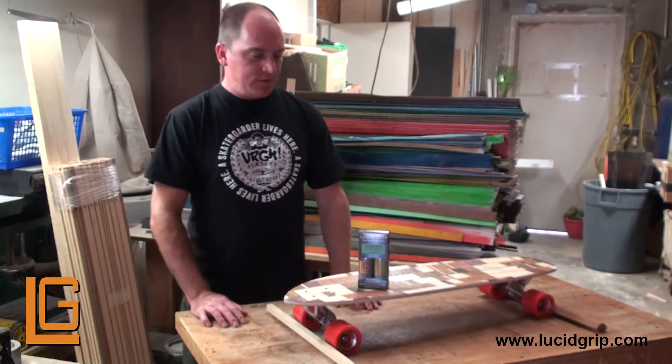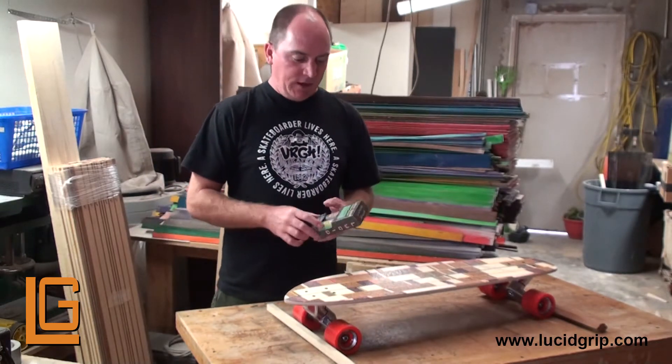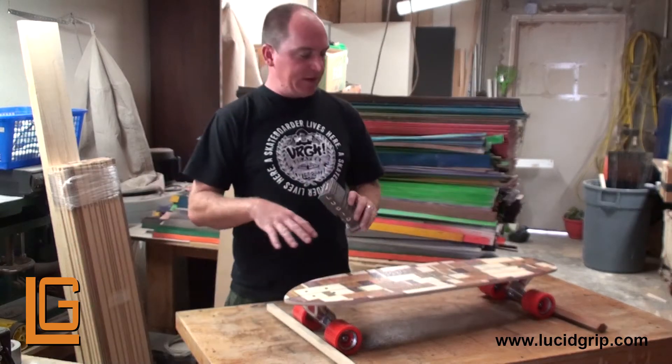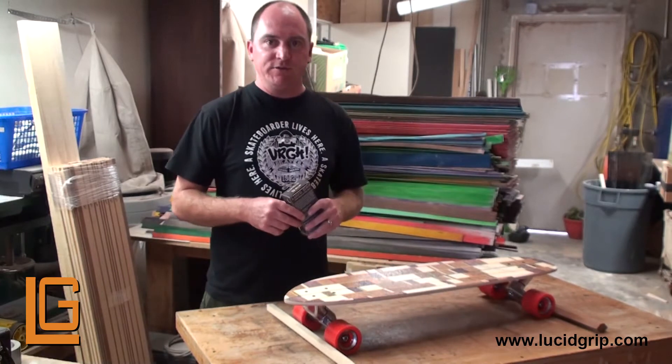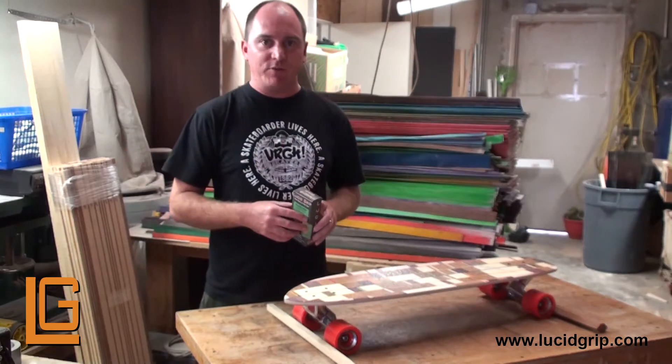What's up everyone? This is Derek with Lucid. I want to give you a quick demonstration on our Lucid Glow Grip. You can use this as a standalone grip on a brand new deck, or you can also sprinkle it on a deck that already has grip on it.